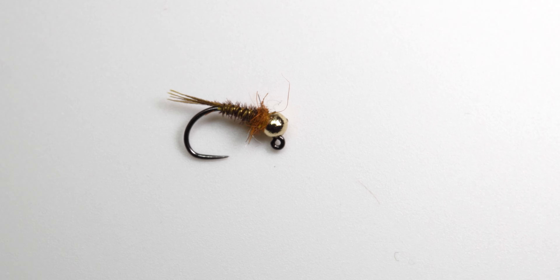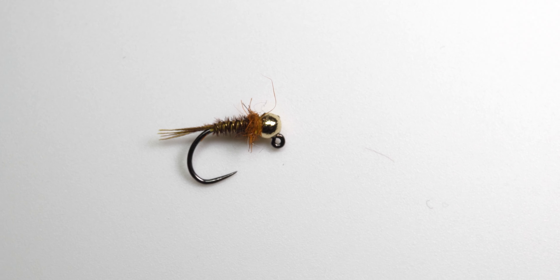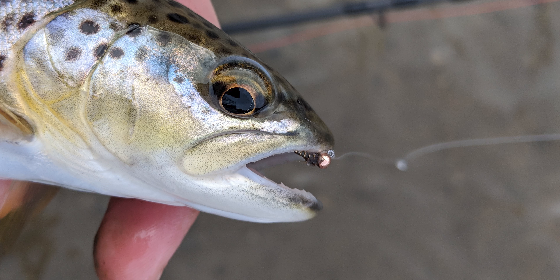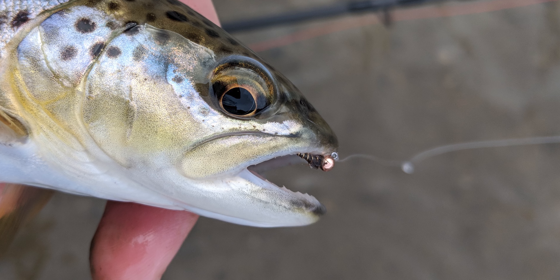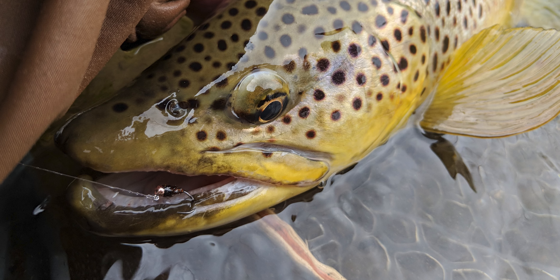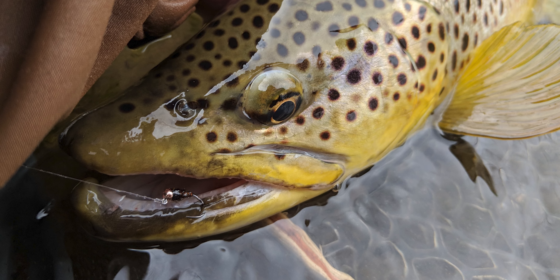I do tie a few other variations of my pheasant tails: an all black, and a rusty yellow version that sort of imitates a sulfur nymph, because if you flip rocks and look at sulfur nymphs they do have that yellowish tint. All my pheasant tails I tie in size 14, 16, and 18, but I find myself using the 16s the most, 18s second most, and 14s only in specific situations where I need something heavier to get down to the bottom when not using a stonefly.